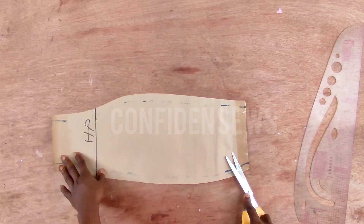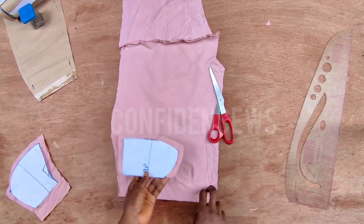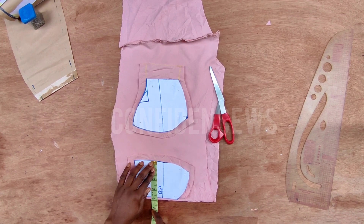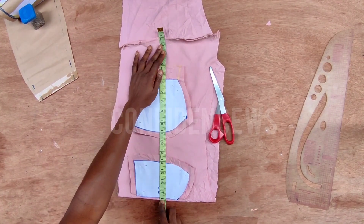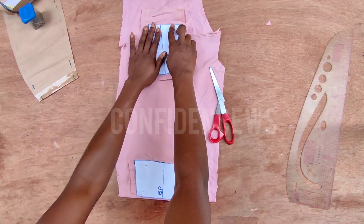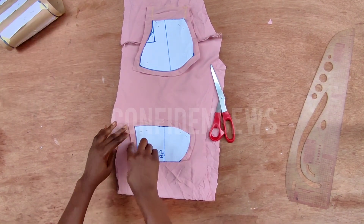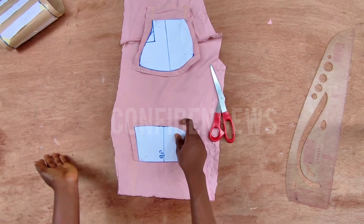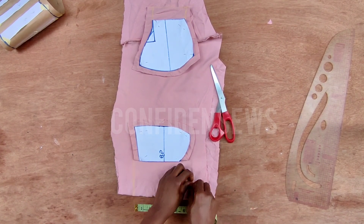Ignore whatever you're seeing there because I already used this pattern for something else. Now let's transfer this to the fabric. For those who prefer the slash-and-spread method, I'm going to measure what I have on this pattern here — this is center front and this is side front. Measure what I have on the pattern paper only, then times that by two and mark it there. Shift the side front to that point and give space for the folded part.